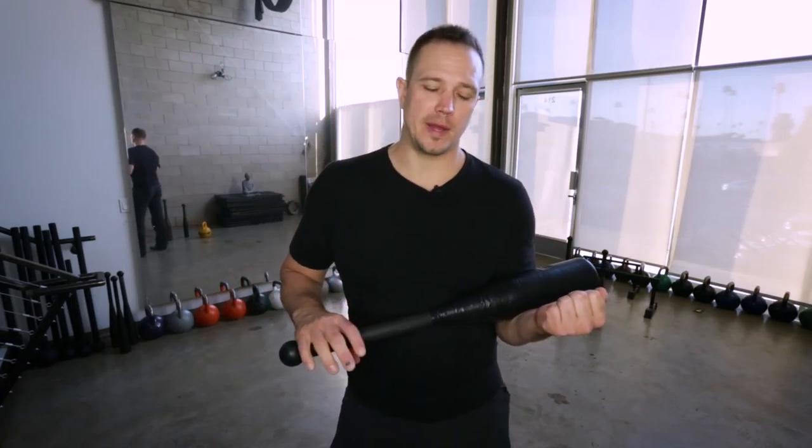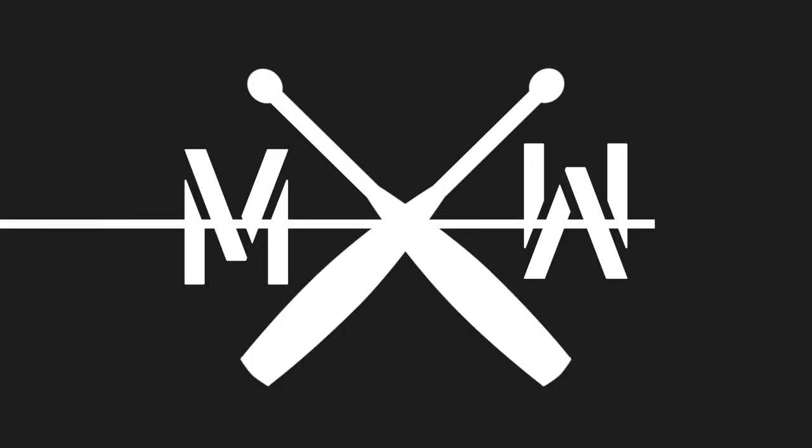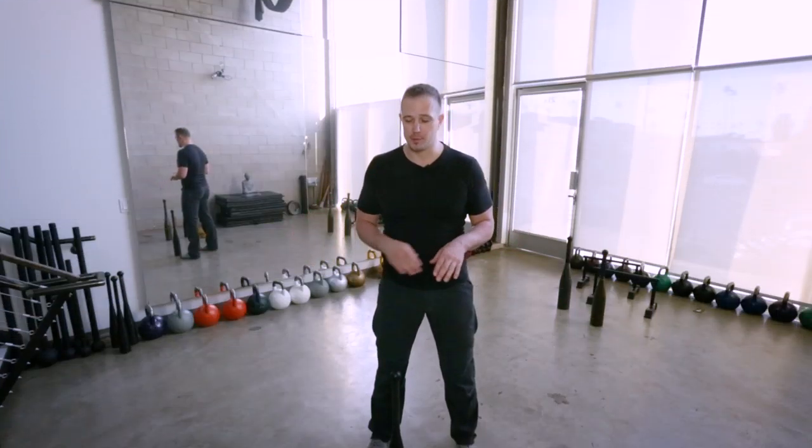Hello, my name is Mark Wildman of Wildman Athletica, and today we will be talking about heavy club swinging and what makes it unique from other forms of weightlifting. Heavy clubs do something unique — they move laterally, which is something that is missing from most systems of fitness.